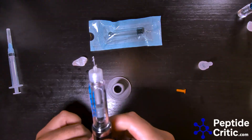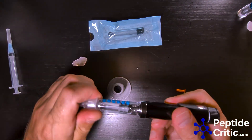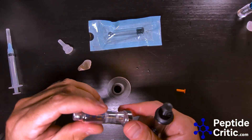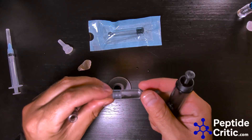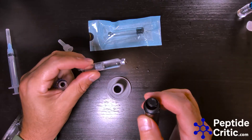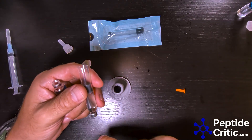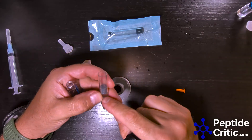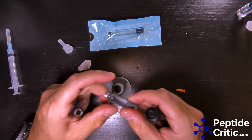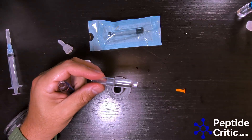And there we are — made a mess — and that is a loaded pen cartridge. I'll unscrew it and show you what it looks like. This is a sealed pen cartridge. There is another way people like to load it which I don't particularly care for, where you press the stopper all the way in first and then just take your syringe, insert it, and push your peptide in, which pushes the stopper back out. But then it's no longer sterile. I hope that helped some of you guys — as always, let us know if you have any questions, and happy researching from peptidecritic.com.